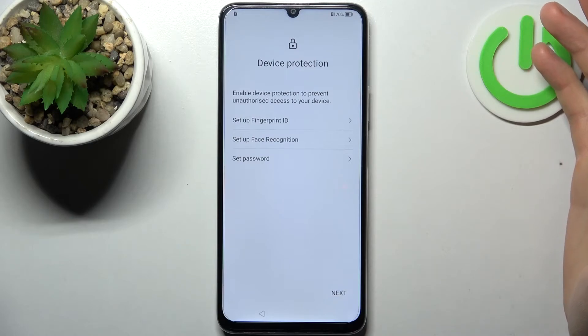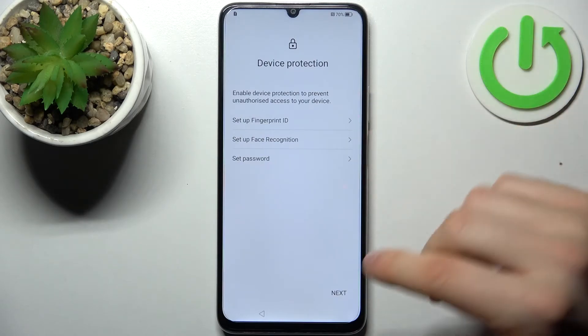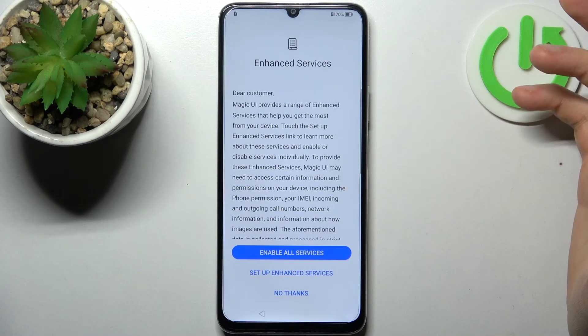Then you can set up device protection by setting a fingerprint, face recognition, or password. Or you can just skip this step and do it later in Settings.